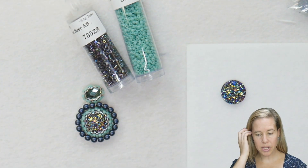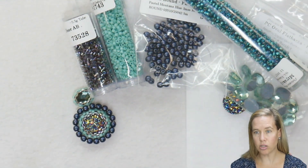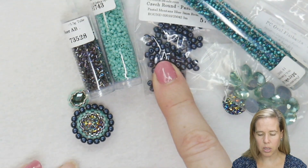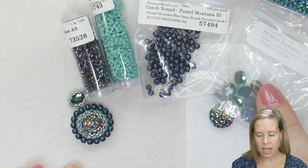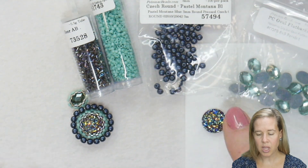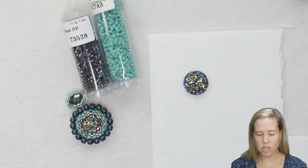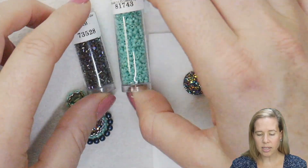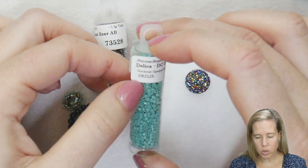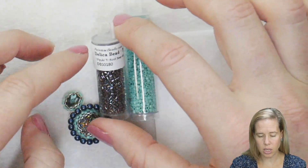To begin our embroidery piece, we have a bunch of supplies but we're going to be adding these in layers as we work. I have 11-0 seed beads, Delicas in 11s and 15s, 3mm Czech glass, a 6x8mm flat oval, and of course our Druzy cabs in the 12mm. Right now I'm just focusing on my Druzy cab. I have my Stiff Stuff as well as my Delicas. The Delica I'm using in the 11-0 is the Opaque Sea Opal, color number 2125, and then the Transparent Roopier in a 15-0 Delica.